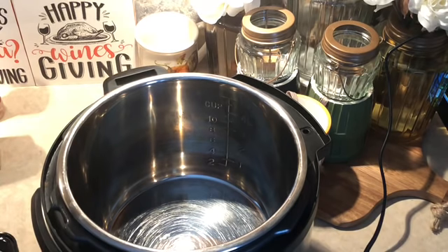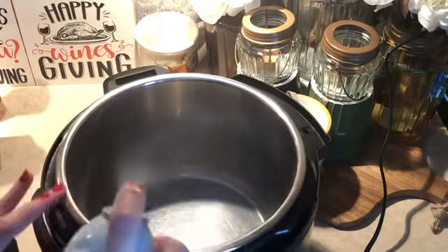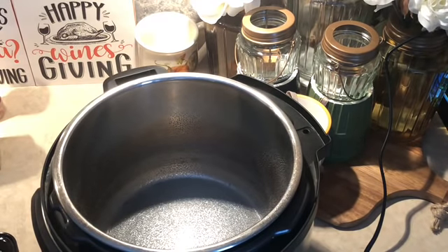So let's try to get through this so I can have some lunch and possibly dinner today. First thing I'm going to do is spray my liner of my Instant Pot, and then I'm going to go ahead and hit the sauté button.